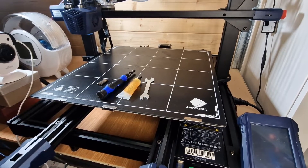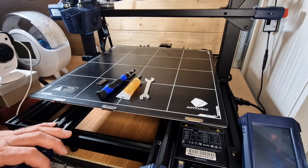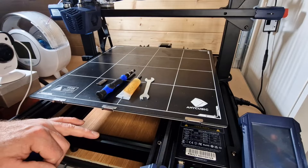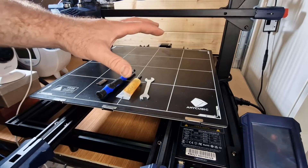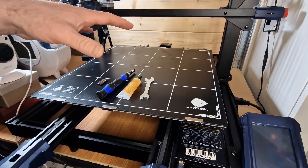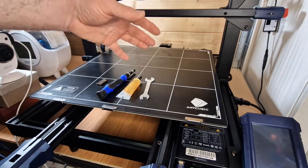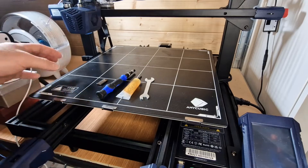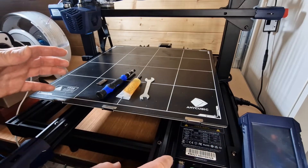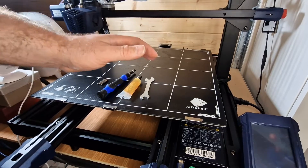Hi everyone, it's Phil from 3DP UK. Just doing a very quick video today on the Anycubic Cobra Max, but this time going into general maintenance of the machine. As you know when you receive it, assembly is very minimal - literally two bolts on either side of the main frame, tightening some eccentric nuts, and tensioning the belts.